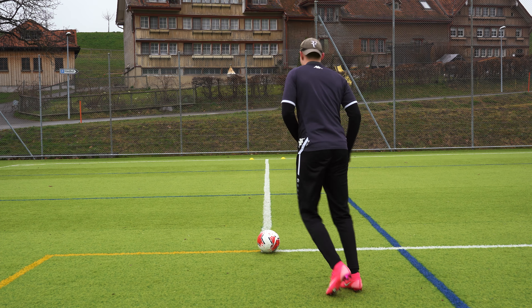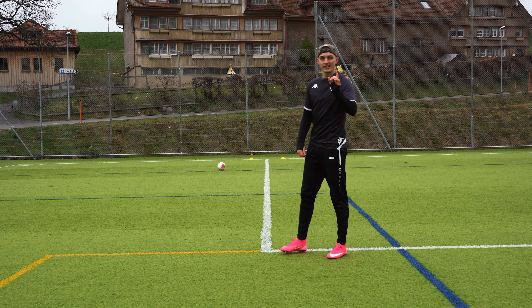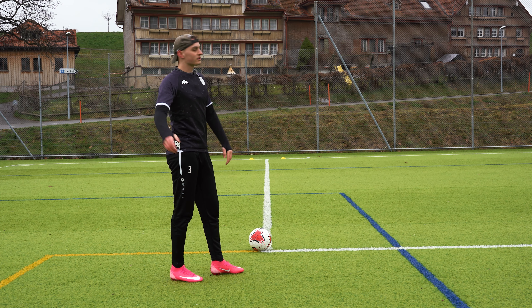Curve gets plus one. We now test trivela — it's not my favorite passing technique, but let's see if it's good enough. Yeah, it is — plus one again.